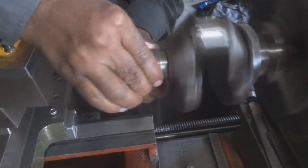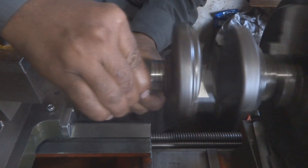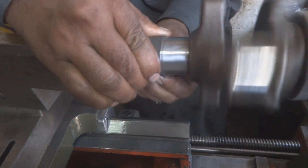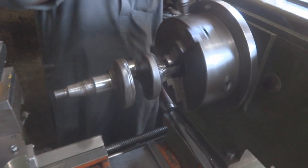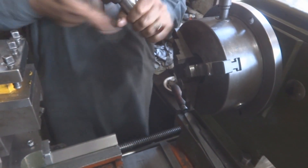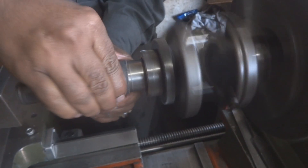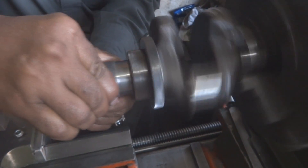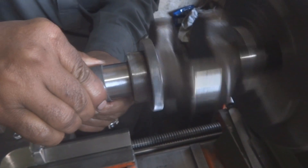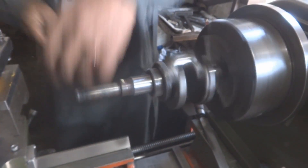We placed the crankshaft on the lathe and are using emery paper to remove a small amount of material by sanding. On the other side of the crank we will do a little filing as well. This crankshaft was rebuilt before, which left it slightly thicker, so we need to remove a little material so the shaft and coupling components will fit easily.